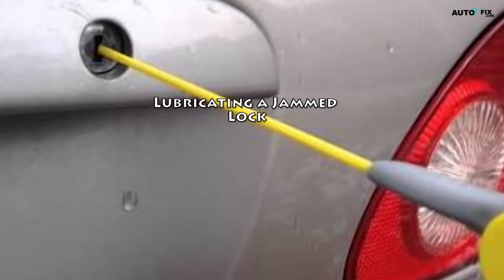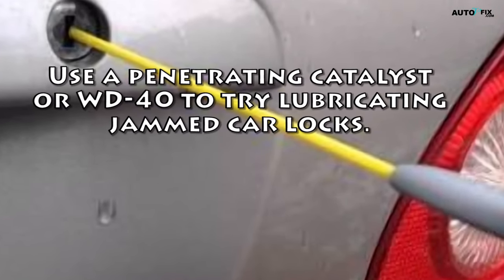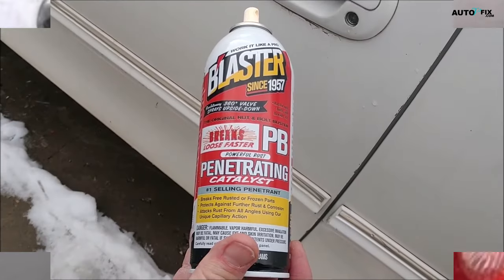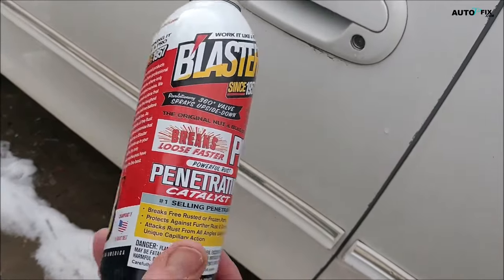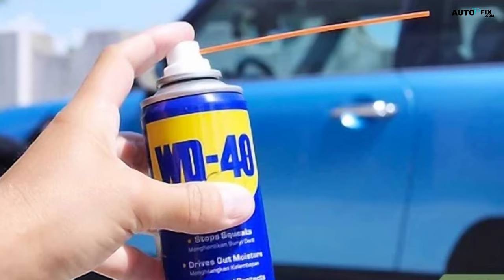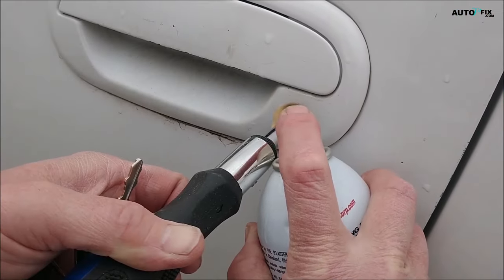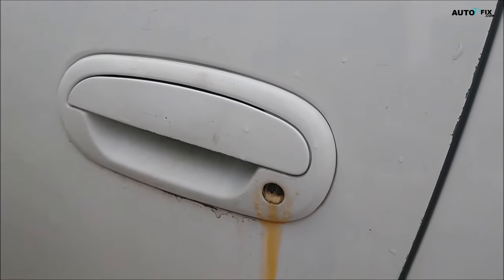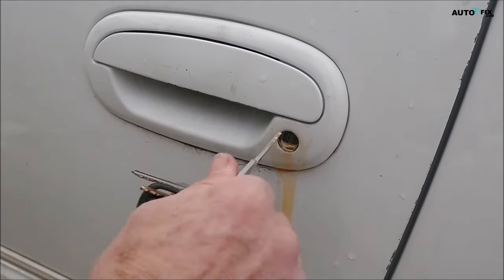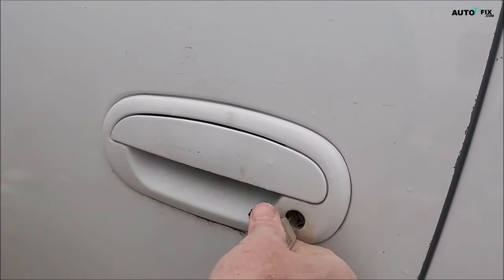Lubricating a jammed lock. Step one: use a penetrating catalyst or WD-40 to try lubricating jammed car locks. A penetrating catalyst is a type of lubricant that will also break up rust and grime that may be jamming the lock. WD-40 is an all-purpose lubricant that will also clean off the parts inside the lock and protect them against future corrosion and grime. You can buy a penetrating catalyst or WD-40 at a home improvement center, auto supply shop, or online. You can try this method on either a manual or an electronic car lock as long as there is a keyhole.